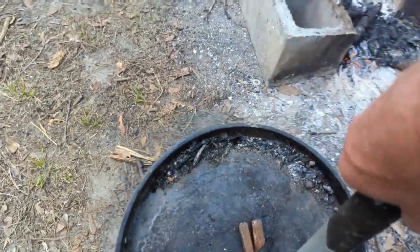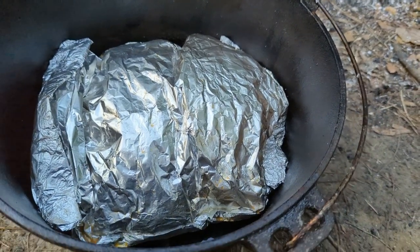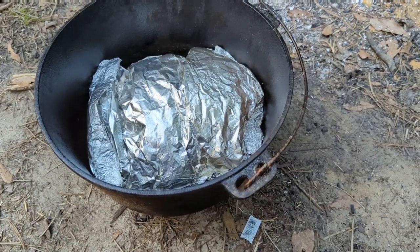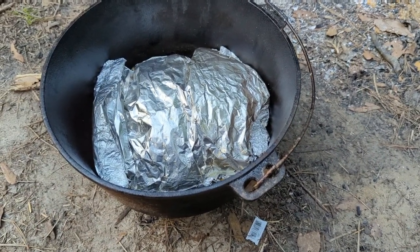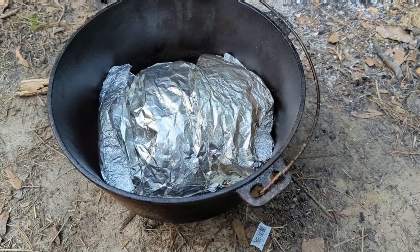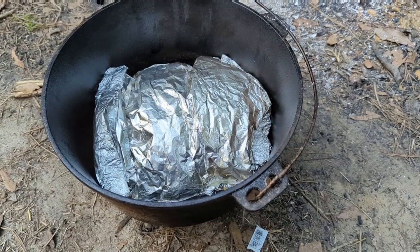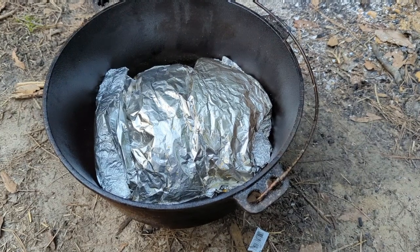Let's open it up and take a look inside. Oh man, that is looking good! Your next question is going to be: why did you use aluminum foil inside your dutch oven? Well, I'm cooking butter beans and pork chops in here, and I did not want to completely wash out my dutch oven. Using aluminum foil gives me a barrier between my food and my dutch oven — the dutch oven will be ready to use when I take this out, and the aluminum foil is just disposable.